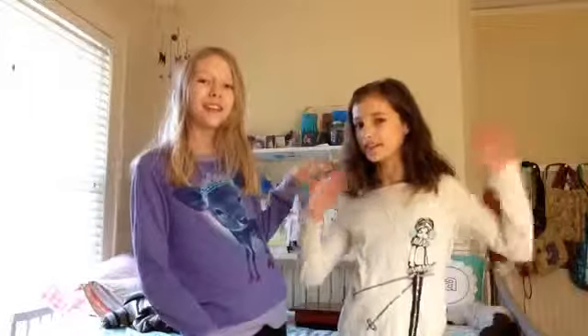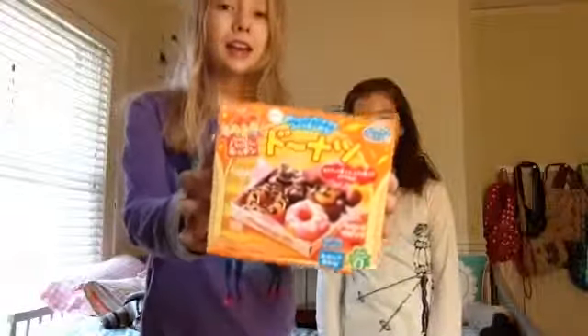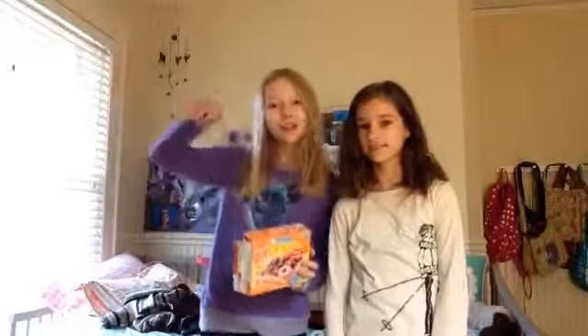Hey guys, it's me Emma. Today I have a special guest, Avery. Today we're gonna be making a miniature Japanese food set. We're gonna be making miniature donuts and they're edible, so let's get started.